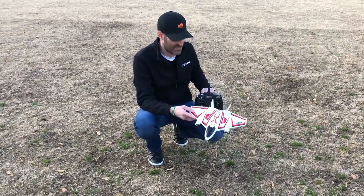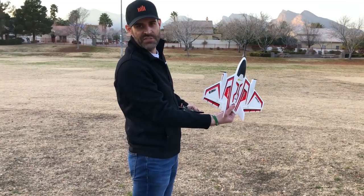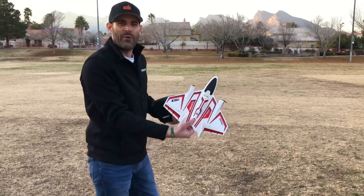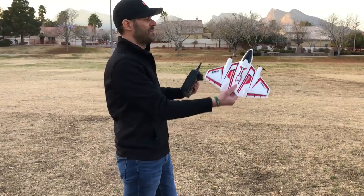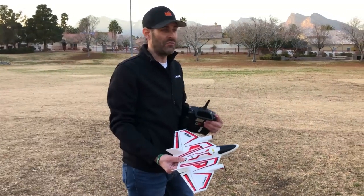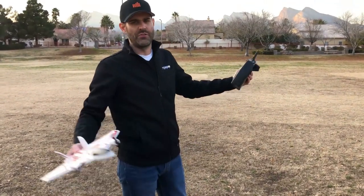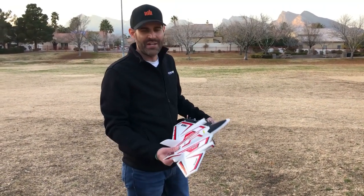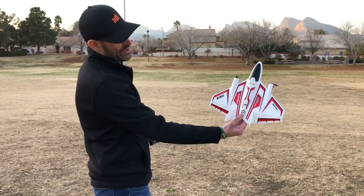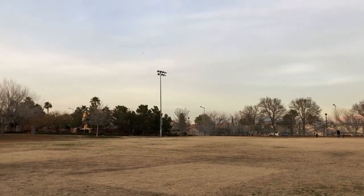I'm going to fly it in SAFE flight mode first. I'll show you at full throttle in SAFE, then switch to AS3X at full throttle — you can hear the difference in power. In SAFE flight mode we reduced the power a little to keep the top speed down so you can't get into too much trouble. To launch it, I'm in SAFE mode, I'll hold the nose up at a slight angle, go to full throttle, let go — and that's it, it takes off no problem. I'll throttle back to about half.